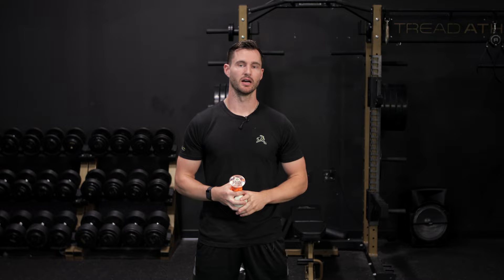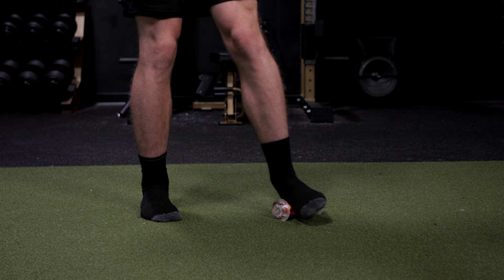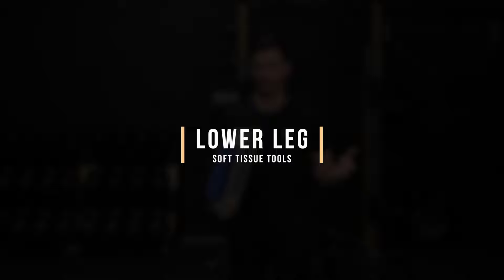Starting with the feet, specifically we're going to be targeting the bottom side of the foot — the plantar fascia. This can get very dense, painful, and gritty, especially with athletes who have plantar fasciitis or inflammation of the bottom of the foot. You can use a tried-and-true lacrosse ball or tennis ball. We actually like this foot roller from Trigger Point, which works very well. You can also use a PVC pipe or a barbell. Spend two to five minutes working through that tissue until the tenderness and sensitivity die down to maybe a two or three out of ten.